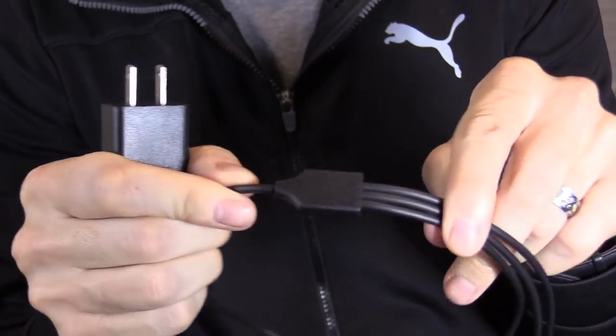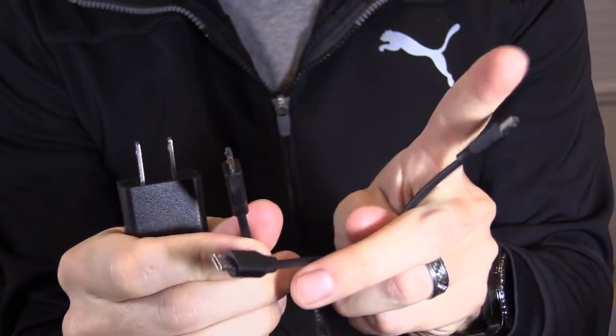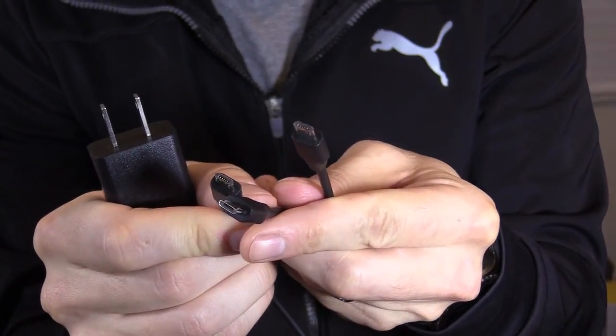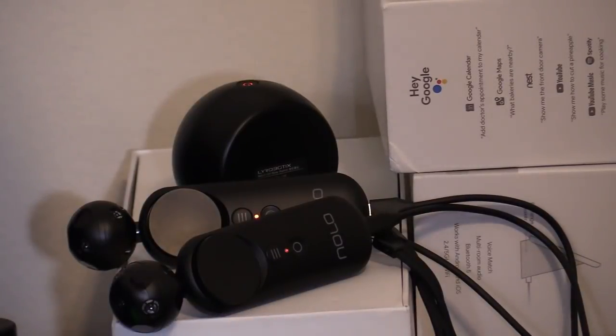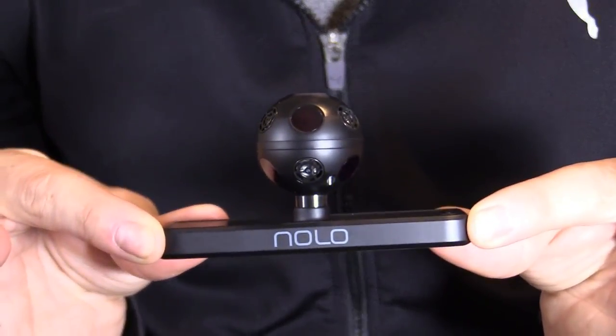It comes with a power adapter that has a cable splitting into three — charging the two motion controllers and the base all at the same time, which is very convenient. First thing you do is fully charge all the controllers and the base.